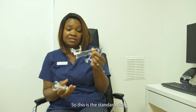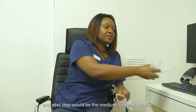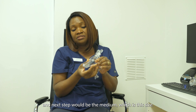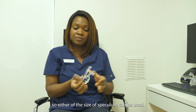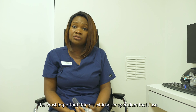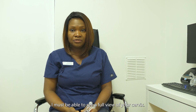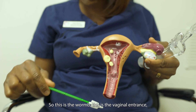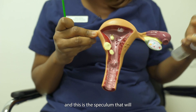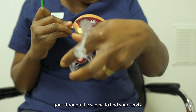So this is the standard size, and the next size would be the medium. Alternatively, this is the virgin speculum. Either size of speculum can be used. The most important thing is that whichever speculum I use, I must be able to see a full view of your cervix. This is the womb, this is the vaginal entrance, and this is the speculum that goes through the vagina to find your cervix.